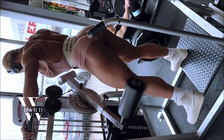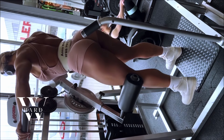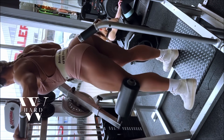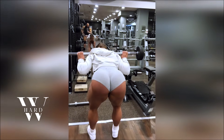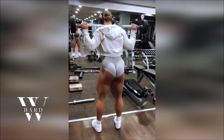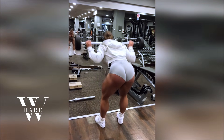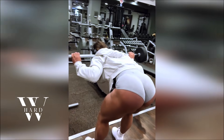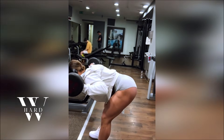Calf raises are a finishing touch to Anna's workout routine, ensuring that every part of the lower body gets attention. Anna typically does three to four sets of fifteen to twenty reps. The calves often get overlooked in lower body training, but they're essential for balanced muscle development. Calf raises not only help with building size and definition in the calves, but they also improve your ability to perform other exercises, like squats and lunges, with better stability and control.